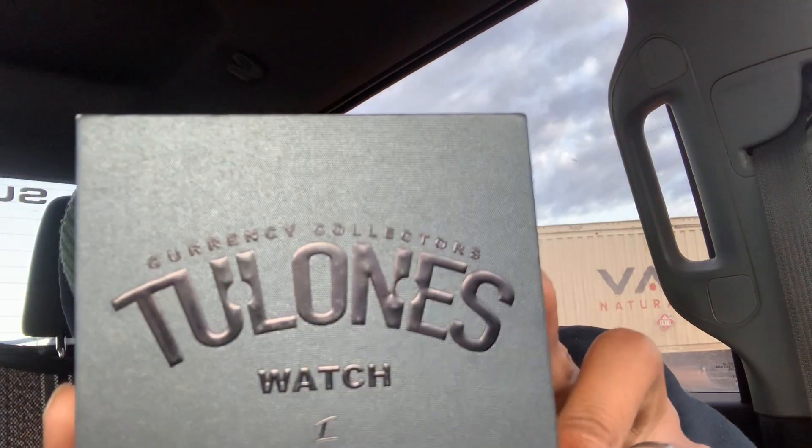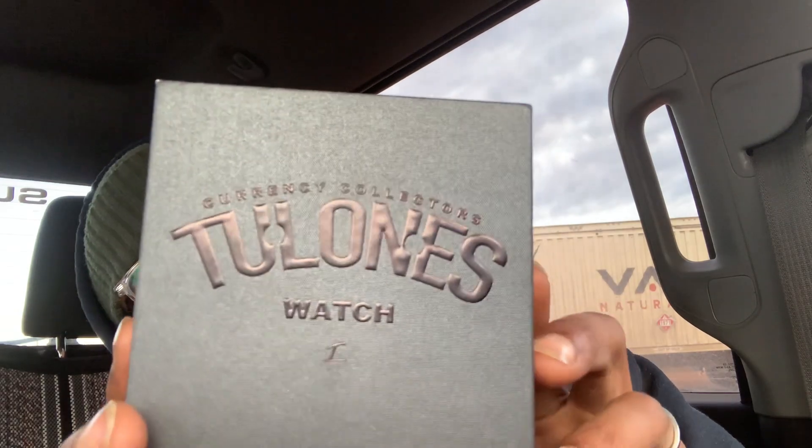Today we got a package from the guys over at Toulon S — the currency collectors edition watch. I've been looking at their stuff for a while, following them for a while, looked at their story and everything. They were one of the few people that inspired me to actually get back into creating. I do plan on getting some of their clothes and doing reviews on them, but I really wanted the watch anyway, and yeah, this is my watch of choice right now.